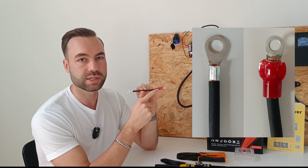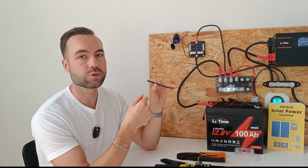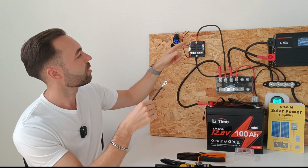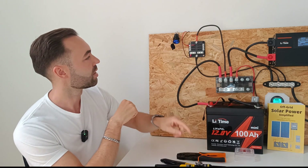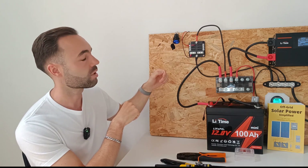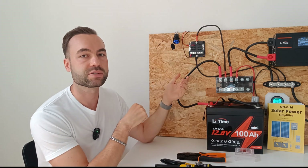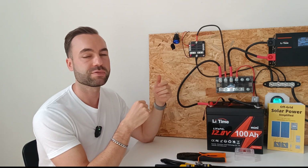Otherwise you'll end up with a bad crimp. Then add your heat shrink according to the color code — red is for positive and black is for negative. The screws and bolts of this DC fuse box are M5 or M6, but yours can differ, so make sure you check it out before you buy it.